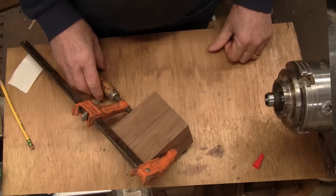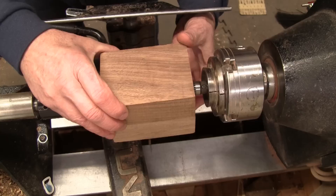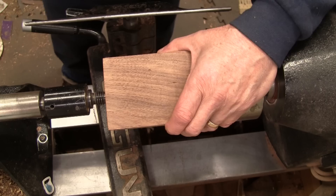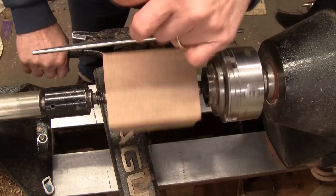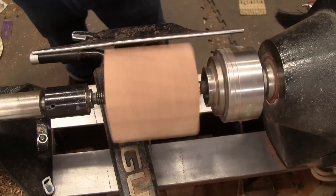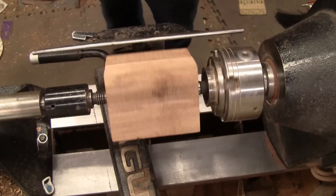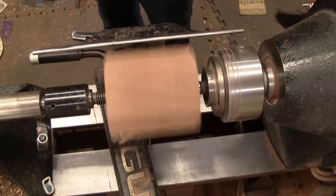It's been sitting about an hour and a half, so we'll go ahead and get it between centers. A little punch mark there and here. Let's see what kind of RPM we have — about 1100 to start. I'll use my spindle roughing gouge, we'll make it round and then we'll lay out what we need to do.